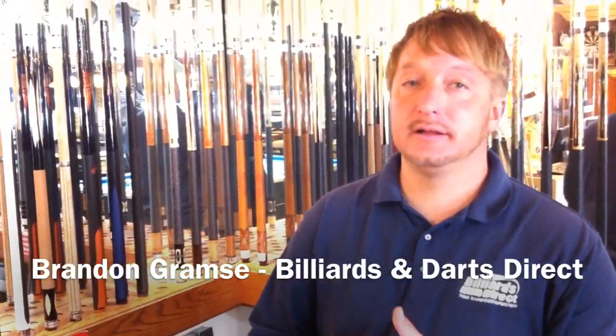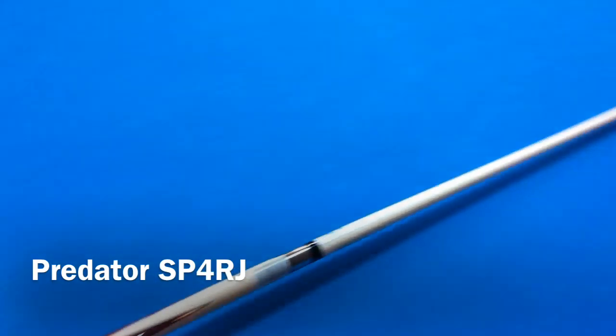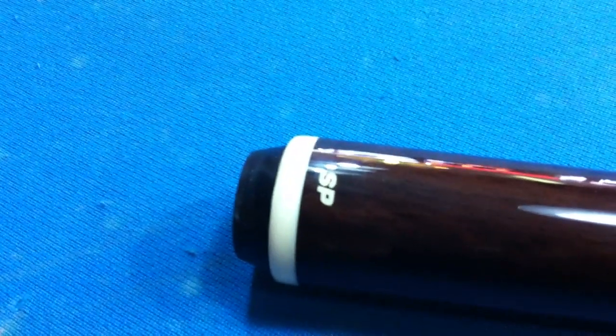Hello, this is Brandon with Billiards & Darts Direct and I'd like to talk to you about a Predator cue. This is the SP4RJ. This cue has the South American Rosewood in the butt and the handle.